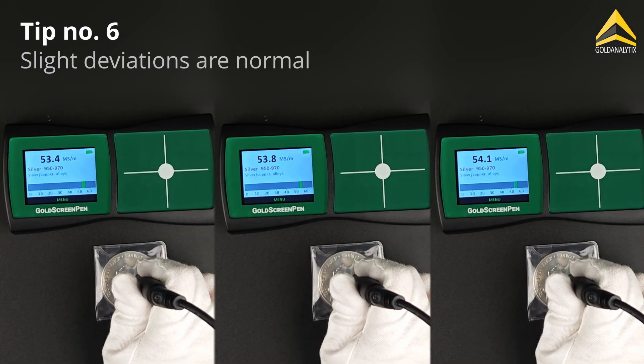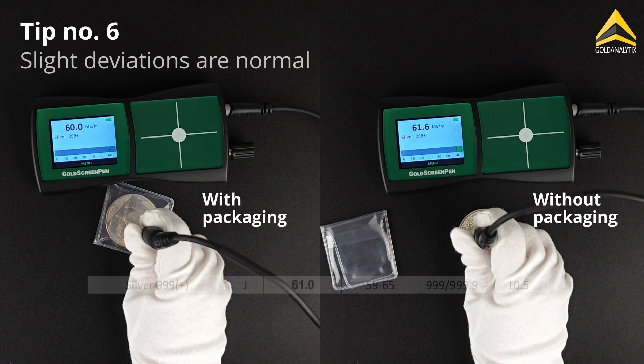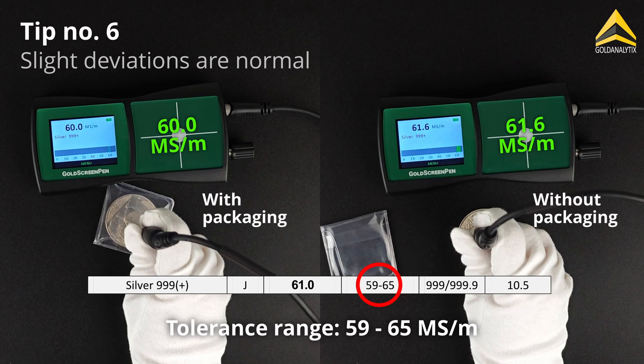Slight variations in the readings of the same test object are completely normal, as are minor deviations between measurements with and without packaging. What matters most is that the value lies within the acceptable tolerance range.